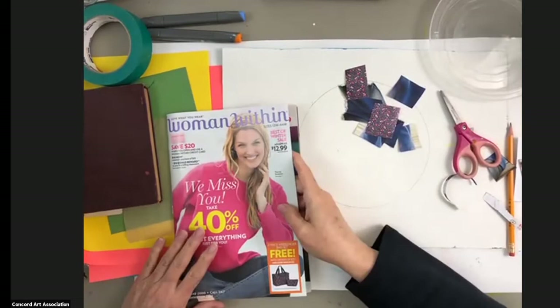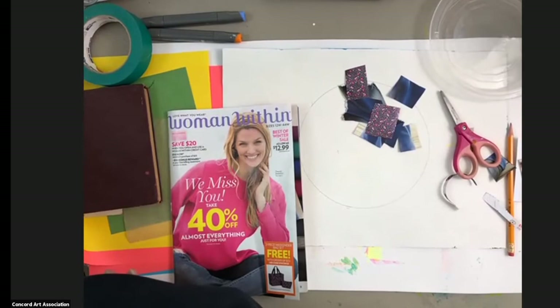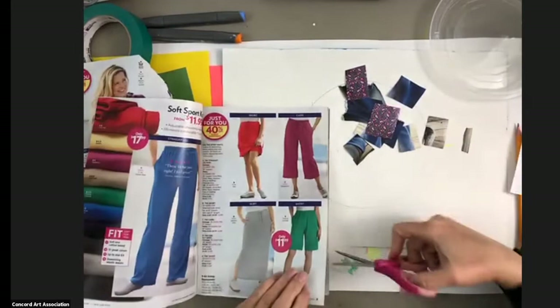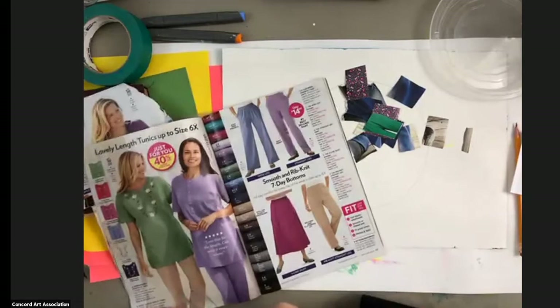While you guys are cutting — keep cutting — 'Lift Every Voice and Sing' is actually inspired from a song that was written over 120 years ago, and the song is called 'Lift Every Voice and Sing.' Let's find some more colors for my earth, my world. Oh, I kind of like those hearts — I'm going to come back to those hearts. Here's a little bit of green. Here's another nice piece of green.